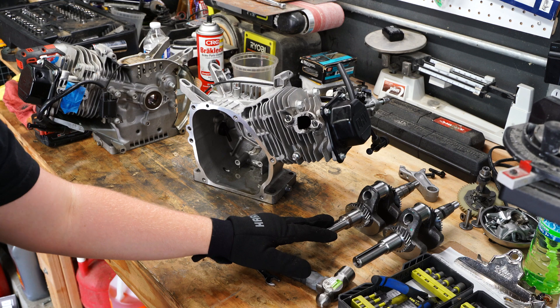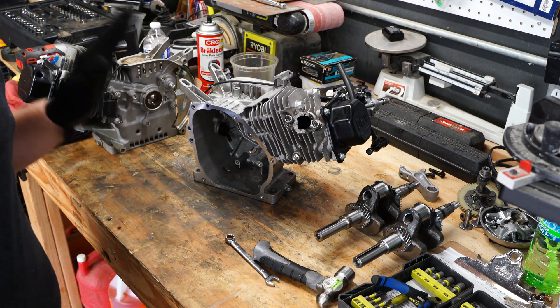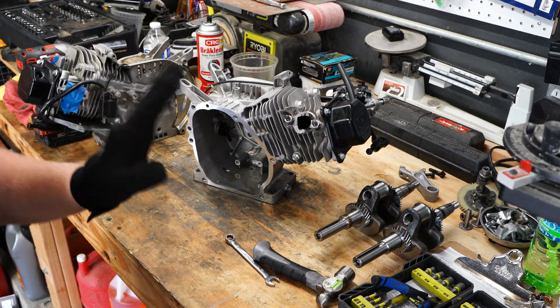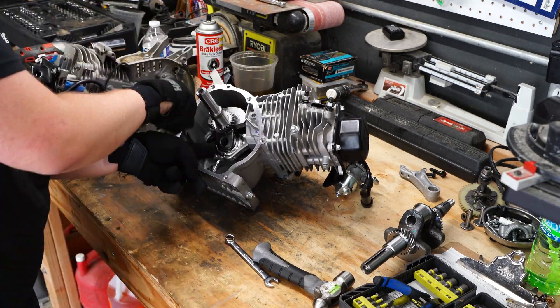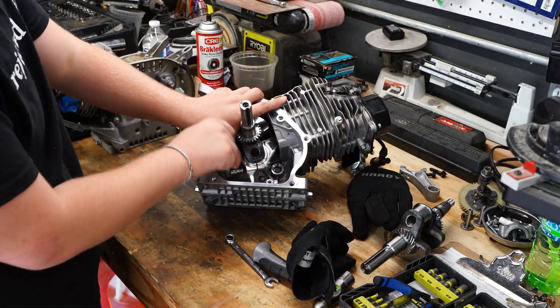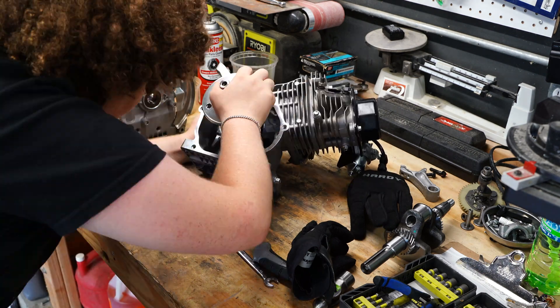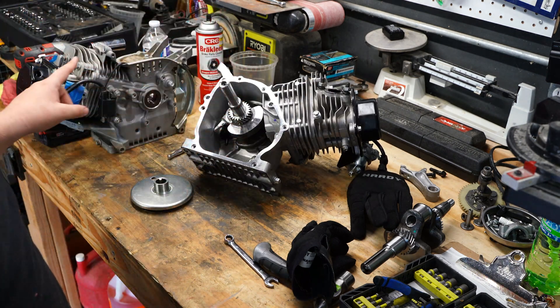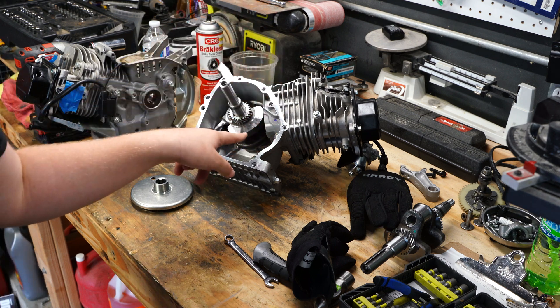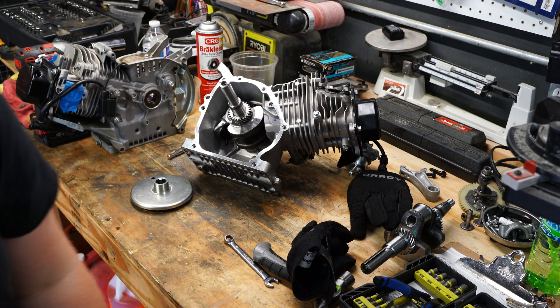I'm going to try this crank in this motor to see if it will somehow solve the issues. Same issue - so that means it's not the crank. Now what I'm going to try is to install a billet rod in Calum's engine to see if it's the casting.